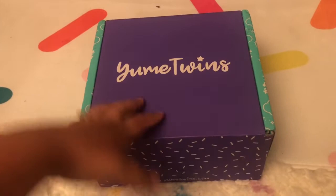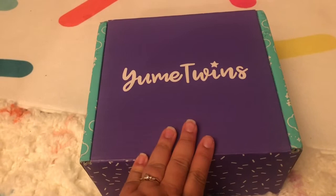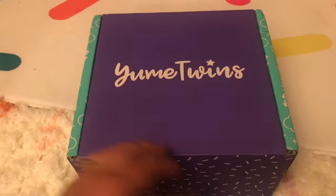Oh my gosh, guys, welcome back to my channel — super exciting! If you guys haven't subscribed to this box yet, check out all the links in the description and you guys will have everything you need.